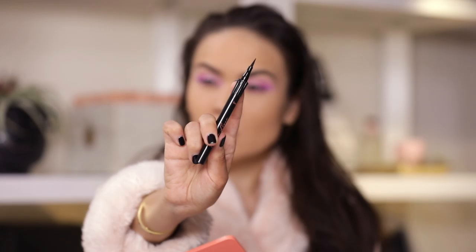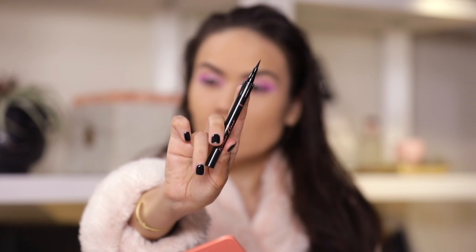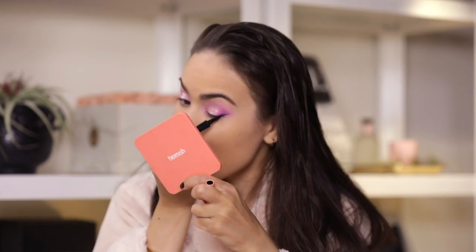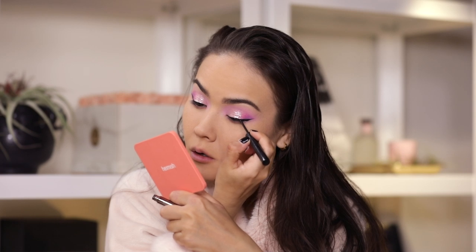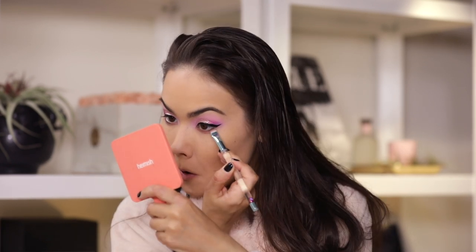I want to line my top lash line using the Benefit Roller Liner Eyeliner. I like this one, it has a really easy to use flexible wand. I noticed this eyeliner is acting a little jagged over the Huda Beauty Fro-yo shimmery liquid shadow, so instead I am picking up my Urban Decay Razor Sharp Liner which is a liquid liner, not a felt tip. I am also sharpening my lower lash line with Rock and Roll Iconic Liquid Eye Pencil from Charlotte Tilbury in the shade Amber Moon, blending and setting it.